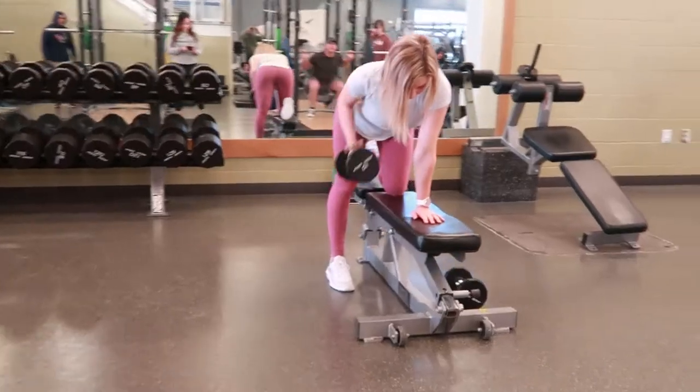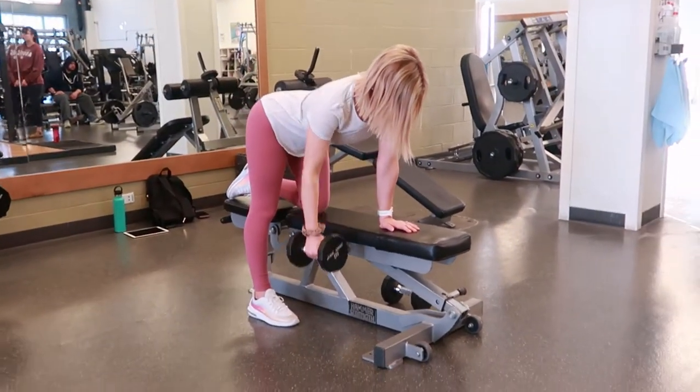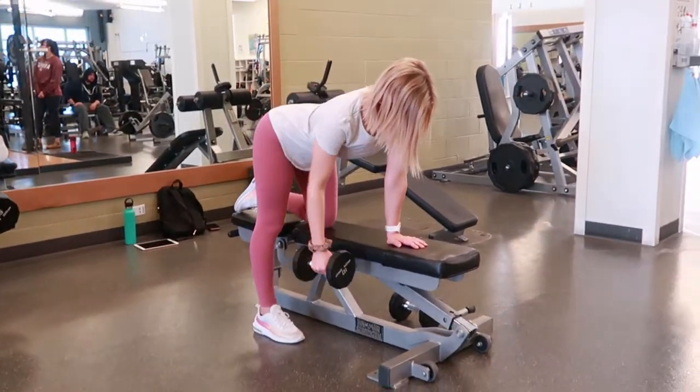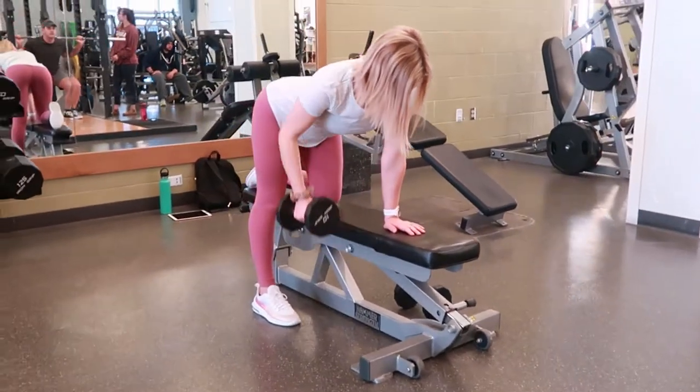Keeping a strong back throughout this movement. Take a breath in and pull your elbow back behind your back, squeezing your lat. Exhale and slowly lower that weight back down towards the ground and repeat.